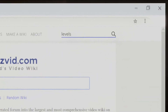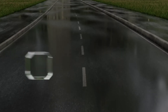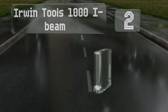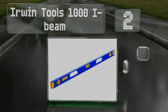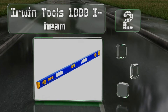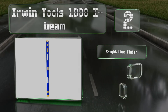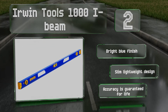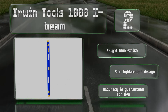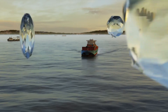At number two, the full-length magnetic strip on the Irwin Tools 1000 I-Beam secures it to any metal equipment and the grooved edge proves handy when you're working with pipes. Its rotating dial makes it a breeze to find the exact angle you're looking for. It sports a bright blue finish and a slim lightweight design, and its accuracy is guaranteed for life.